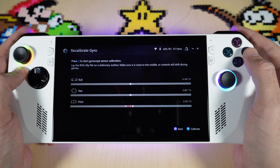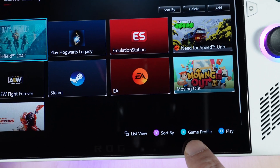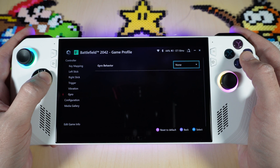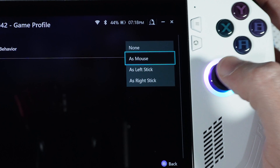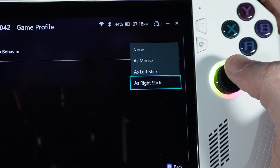If you want to use gyro for a game, back out and find a game you want to use it for and go into your game profile. If you scroll down under your game profile you'll see gyro. You can go into gyro behavior and use it as your mouse, left stick, or right stick. I like to use it as an aimer, which is what a lot of people use it for, so I use it as my right stick.